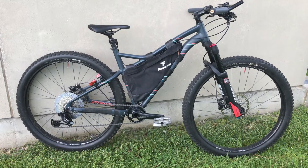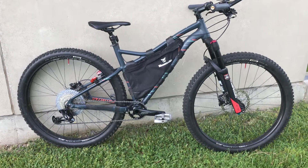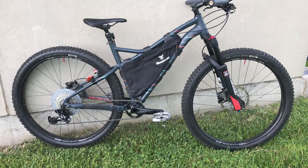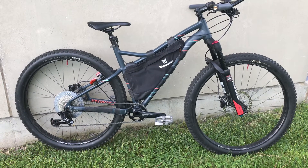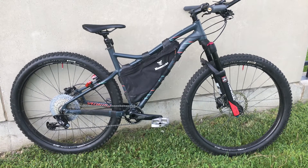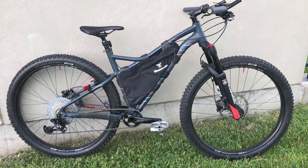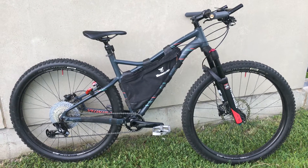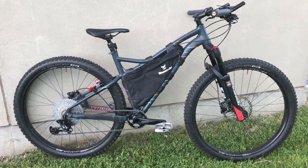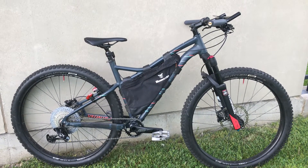This bike I got used for about eight hundred dollars or so, and as you can probably tell it didn't come the way that it looks right now. I'm actually running 29 by 2.6 inch plus tires. This bike was a women's specific fat bike by Specialized, and when I looked at the sizing I saw it was a size large — and when I compared it to the Fat Boy, it was similar in length to their size medium.